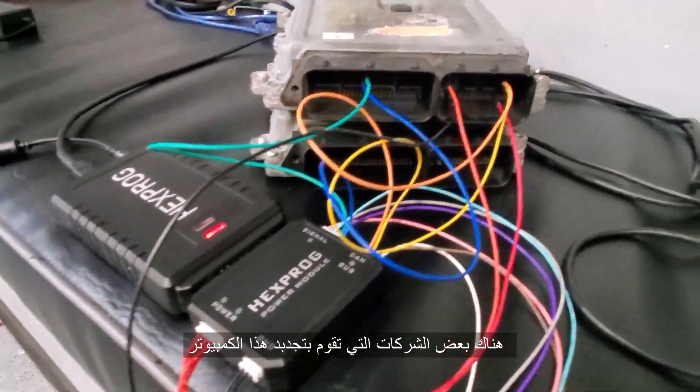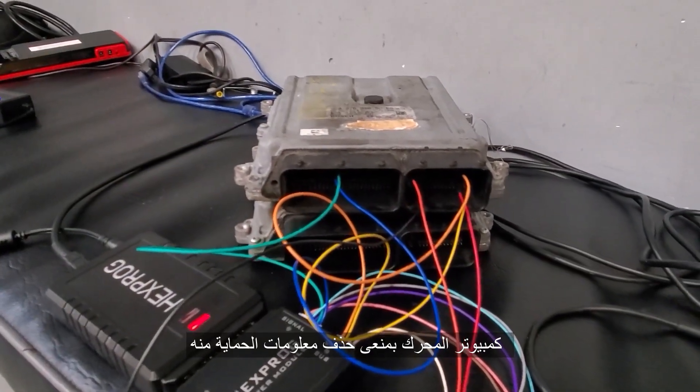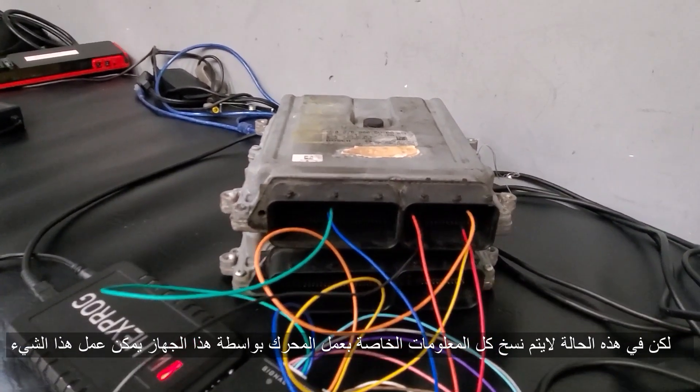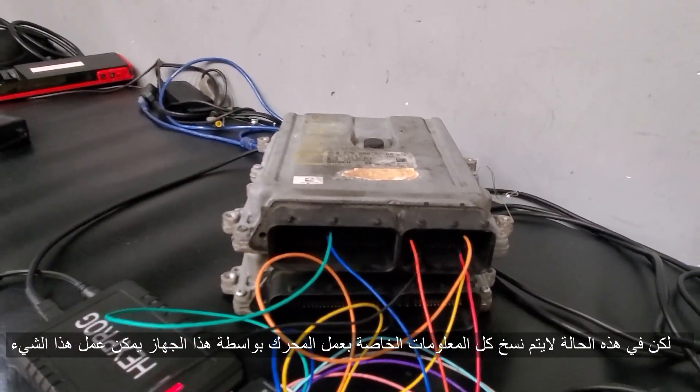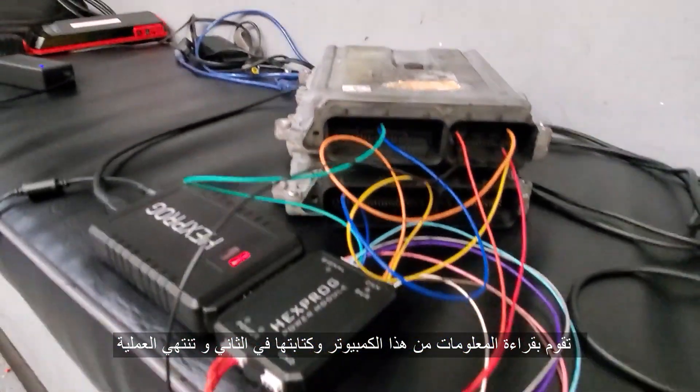There are some companies that only versionize the engine control module — that means they take out the security, but the data, they don't write the whole data. With this one here, you plug and play. You take the information out, you read it, you write it back here, and you just plug and play.